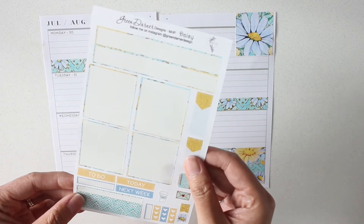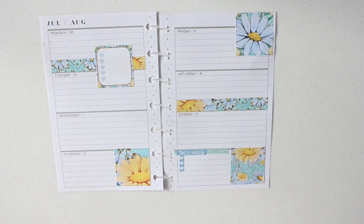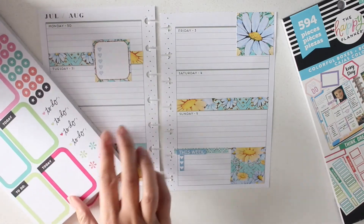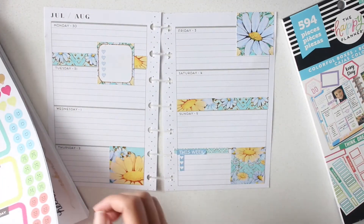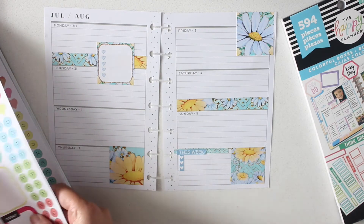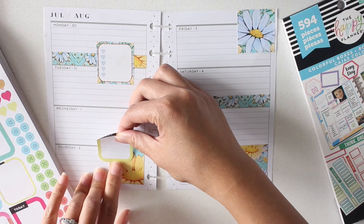Box sticker — do I have any like nice yellow or light blue ones? Oh yes, yes, yes, yes. Put that right there.